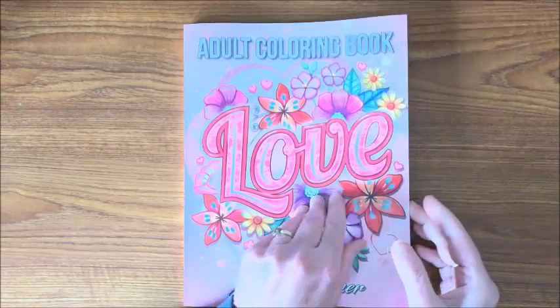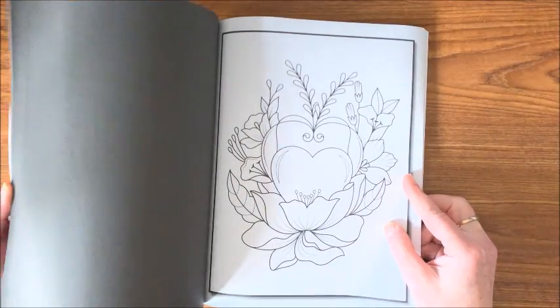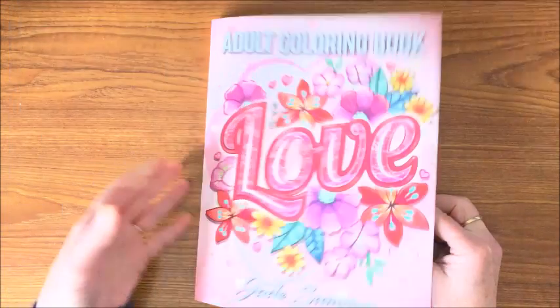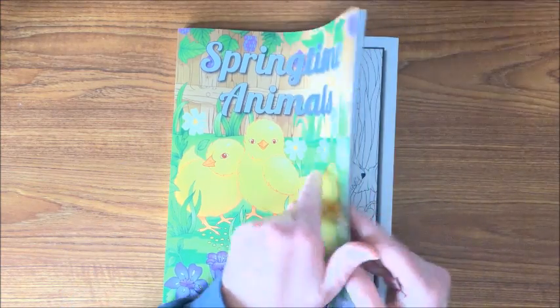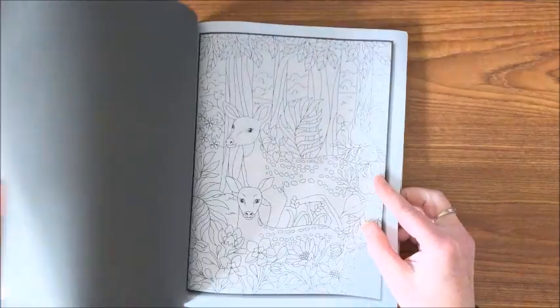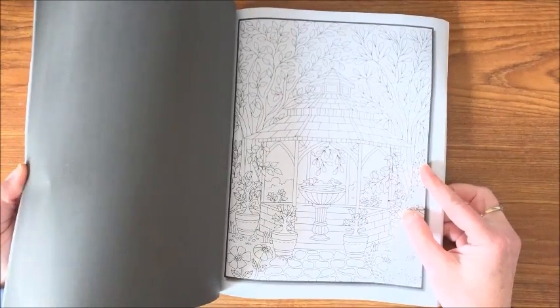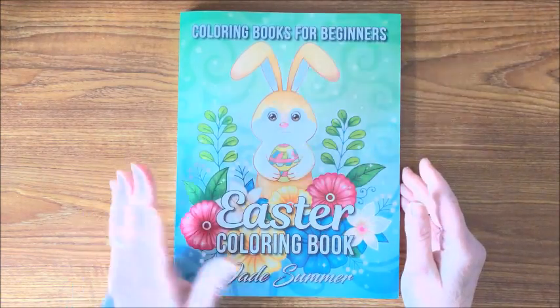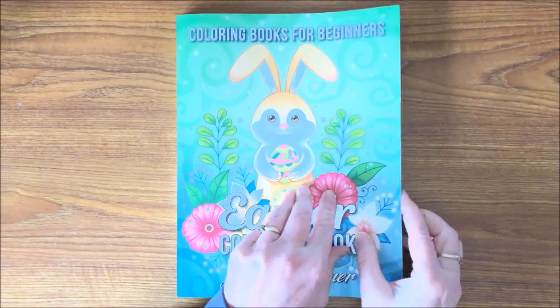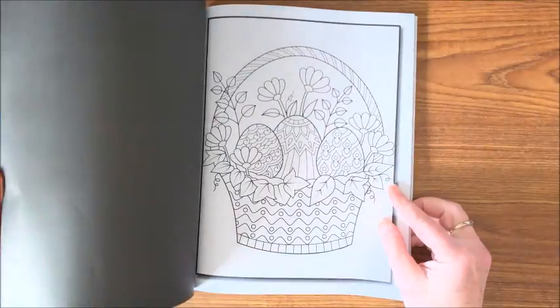Then I have the Love Book — another real cute, more simple book, great for Valentine's Day. Then we have Springtime Animals — another book I should get out now that spring has hit. More detailed book, but really cute pictures in here. And then the Easter Coloring Book — I like the fact they actually came out with an Easter book. This is coloring books for beginners so these will be easier pictures. Have to get this one out and color a picture for Easter.